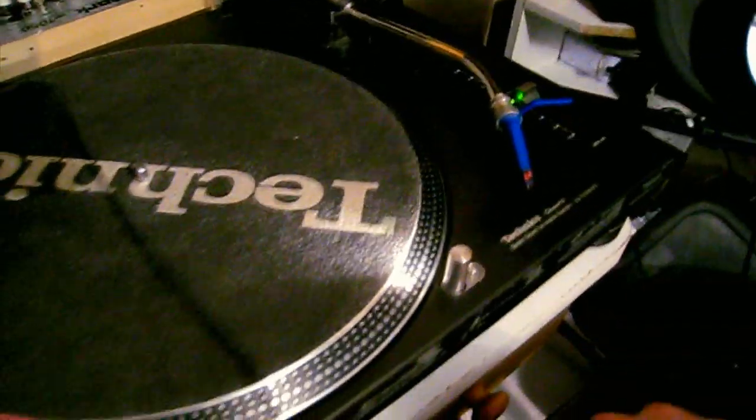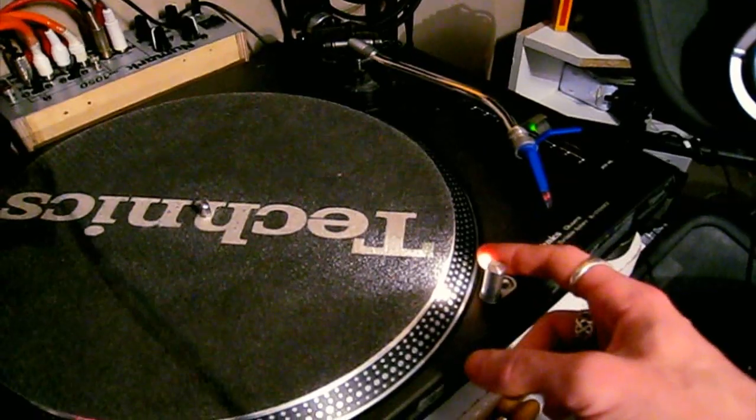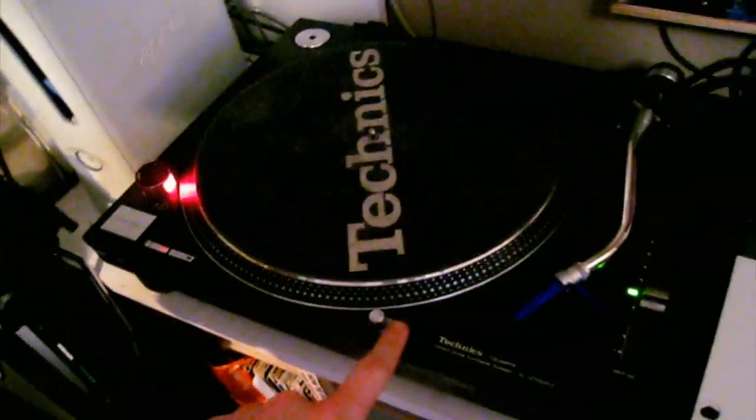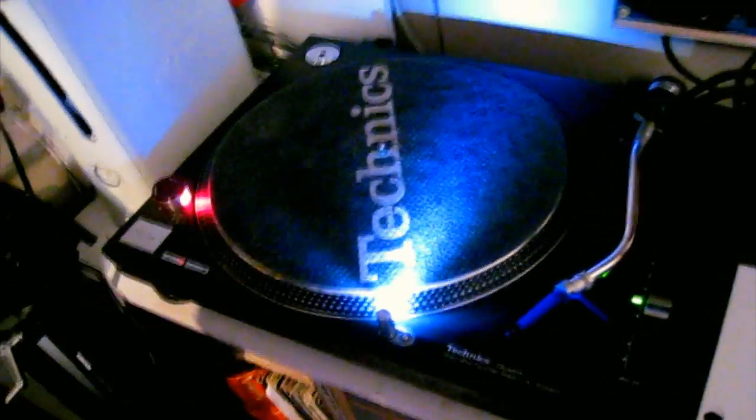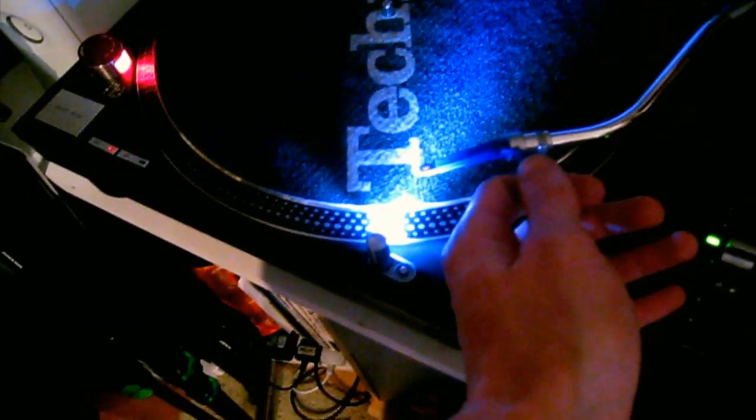We all know what this is - it's the little light that pops up. Thankfully mine is still working, but they're a bit of a pain because you have to keep replacing them. What I'm suggesting is that you do this - you replace it with an LED, which you can see is a lot brighter, and it's more in line with the end of the needle, and it's got a slightly wider light angle.